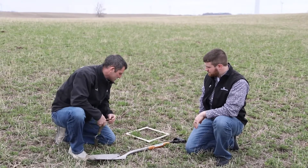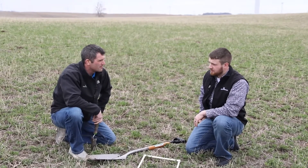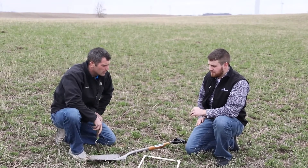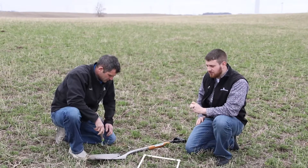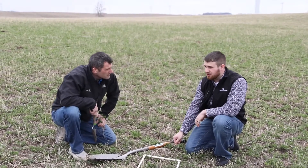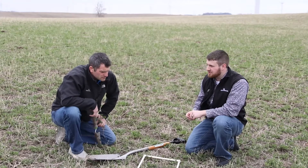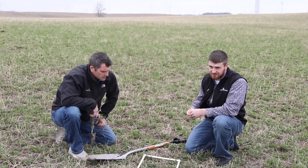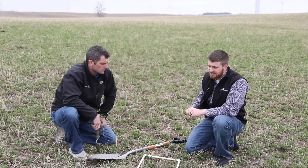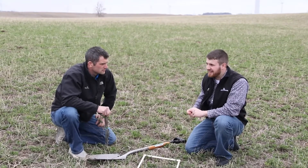We've got a spade and we've got a square out here. We're going to go through the factors of what you should be looking at to assess your alfalfa field. Here in 2022, we're in southwest Minnesota and we had an extremely cold, open winter, so our plants didn't have much protection. We're actually seeing a fair bit of thinning in some established stands of alfalfa. Usually we want to take into consideration a couple of things, probably the most important being the age of the stand.